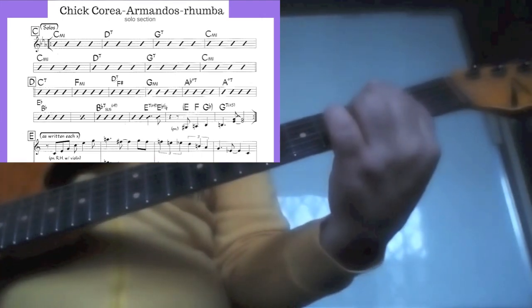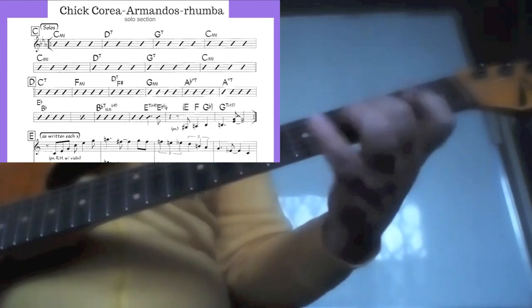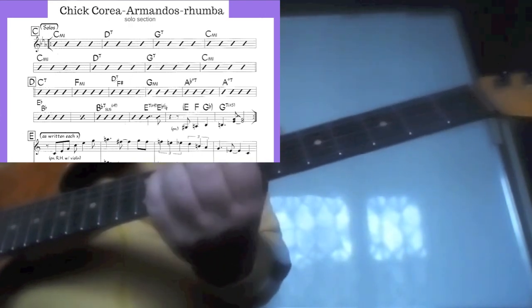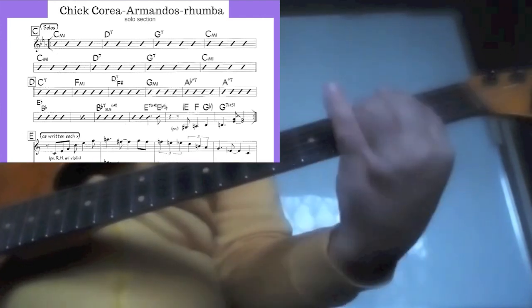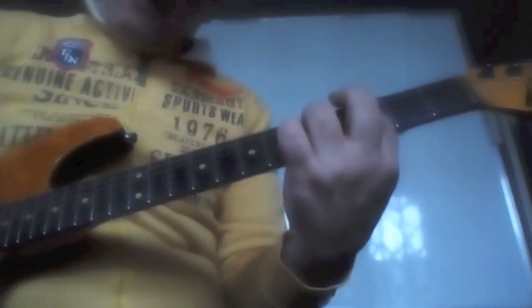Or maybe for the C7 flat 9 chord, I will play a diminished arpeggio from the 3rd, from the 5th, from the flat 7th, or flat 9 of the C note. And of course a tone up, I can do the same thing for this D7 over F sharp bass with the flat 9 — so from the 3rd, from the 5th, from the flat 7th and flat 9.